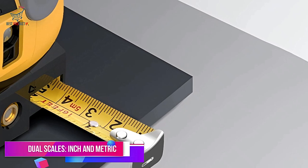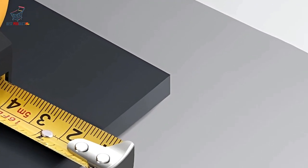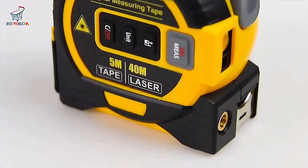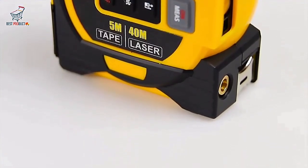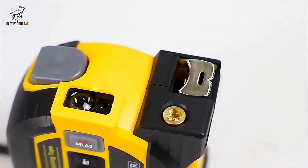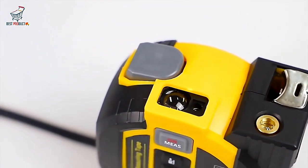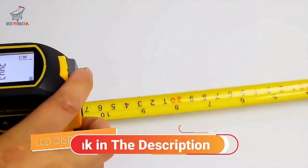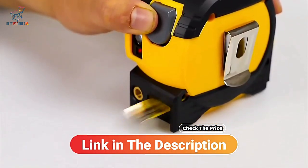Dual Scales: Inch and Metric. The tape measure comes with a 5m/39-inch coated manganese steel tape, which includes both inch and metric scales. This dual-scale feature makes it versatile for use in various measurement scenarios, whether you're working on a project that requires imperial units or metric units.